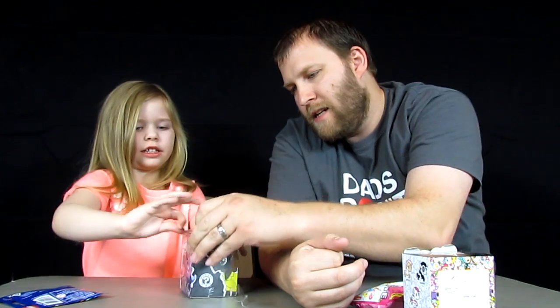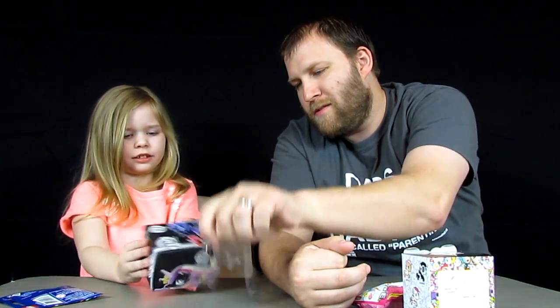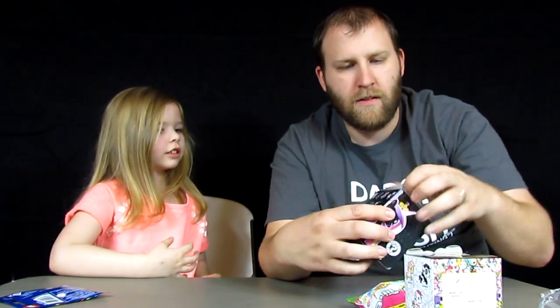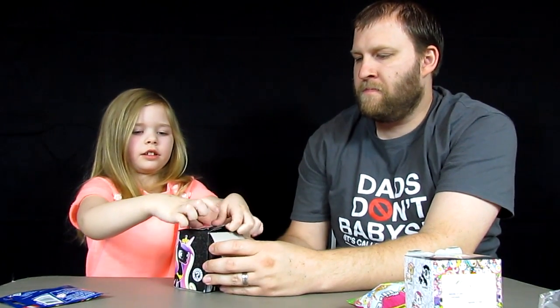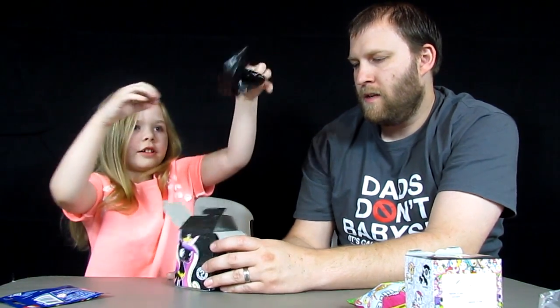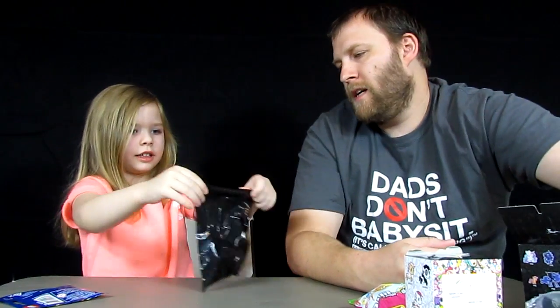Do you want me to cut it open for you? Go ahead, pull it open there. All right — let us know in the comments below which one you think would be your favorite of the Funko Mystery Mini My Little Pony Series 3. I need help — hold it. I almost got it. There we go. Want me to cut it for you? There's a tear strip right here. I'll cut it for you and you can open it up.